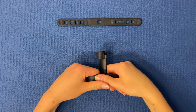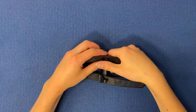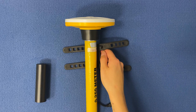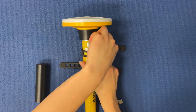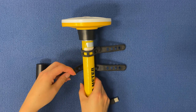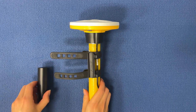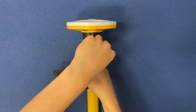Attach the two battery straps to the main plastic mounting piece using the square hole in the center of each strap. You can now use the mounting strap to attach your power source. One half of the mounting strap attaches onto the pole, and the other half secures your power source in place on the pole.